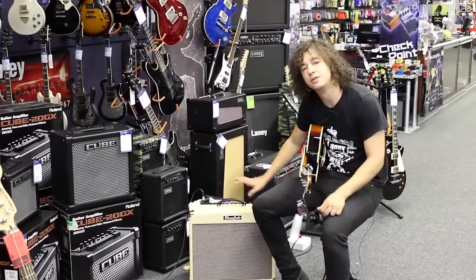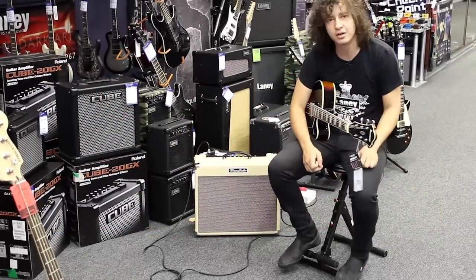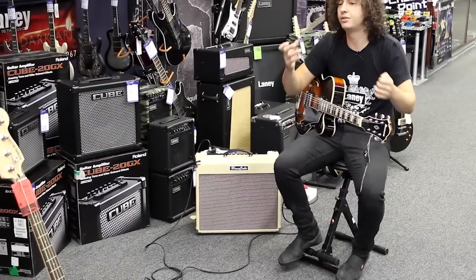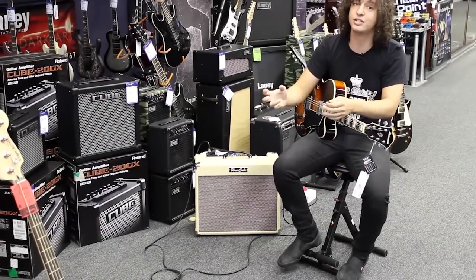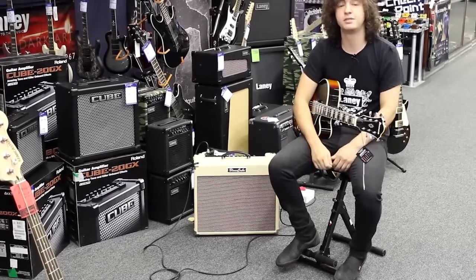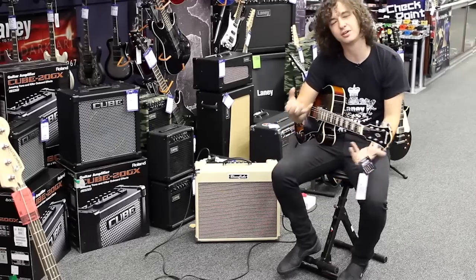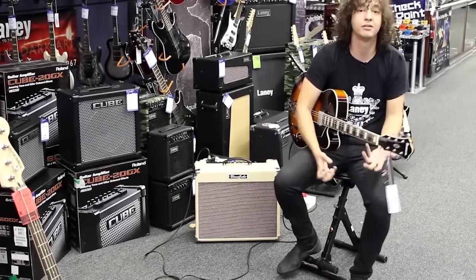The Blues Cube basically features a dual channel amplifier where you have a clean channel and a crunch channel, but the very cool thing is you've got a dual tone function, which basically implies that you can use the clean channel and the dirty channel at the same time. It gives you a very unique kind of tone, especially for those guys that want to do the dirty blues, those girthy blues, but still want to keep it clean as well.